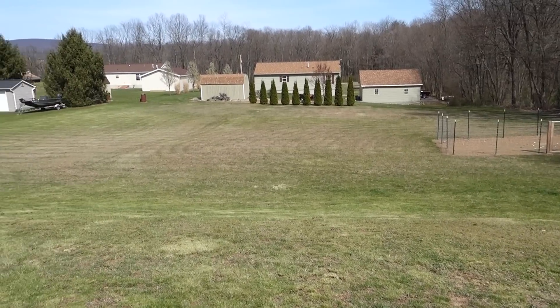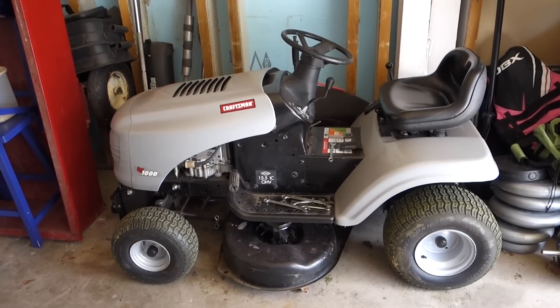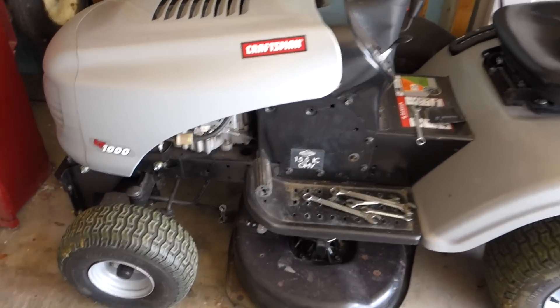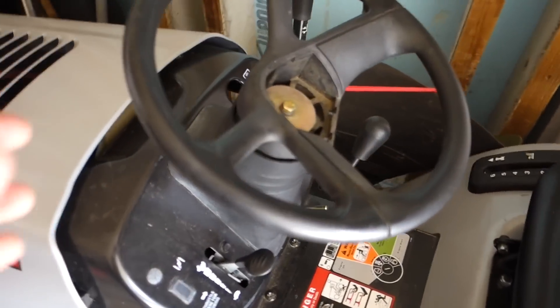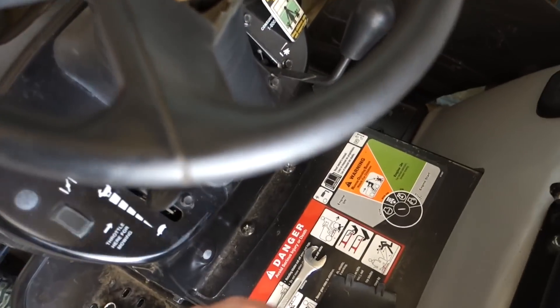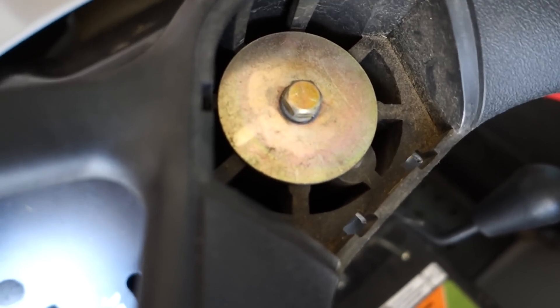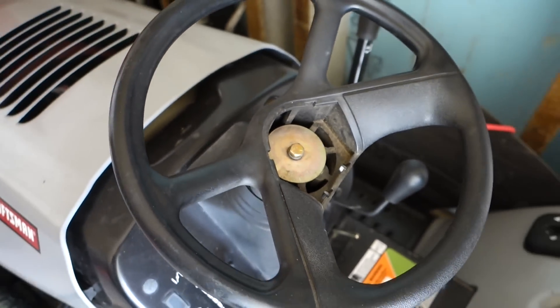All done. I got the mower all put away nice and cleaned up. I was going to use the air compressor to clean it, but instead I used this leaf blower I found over here — it did a good job. I got this thing pretty clean all up under there. The only weird thing that happened while mowing is my steering wheel started coming loose, so I ended up popping off this little cap right here. Inside there's a bolt and I just tightened that up with a wrench, and it's no longer loose — which is probably a good thing. So there's the first mow of 2016.